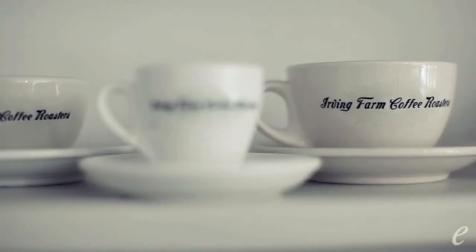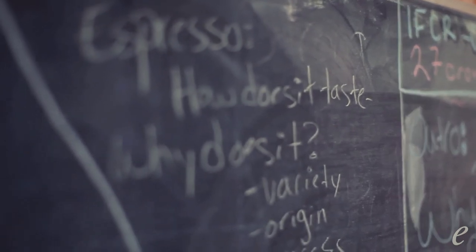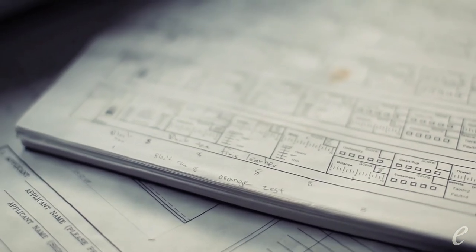My favorite blend is Blackstrap Espresso because espresso really is what got me into coffee — just so much intensity of flavor, so much aromatic complexity. And Blackstrap is just a great example of that deep, rich chocolate flavor with all kinds of interesting aromatics like citrus and dark fruit.